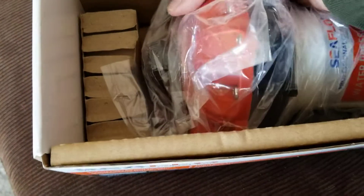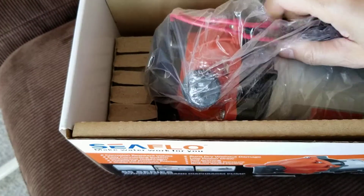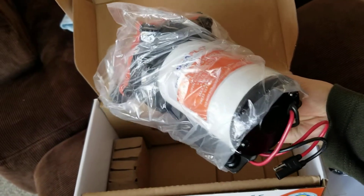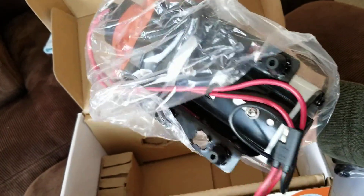Let's see if I can take it out — I'm filming with one hand so I only have one hand to work with. Alright, here it is. It's pretty hefty; I think the box is about six and a half pounds.